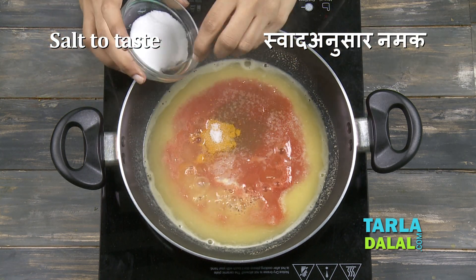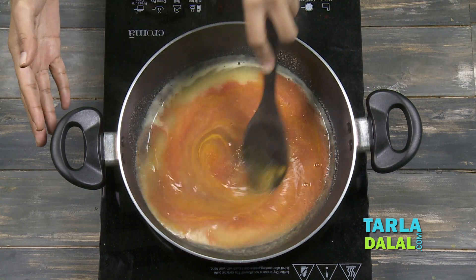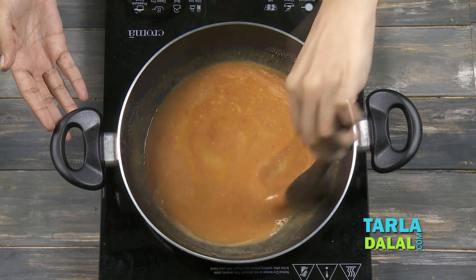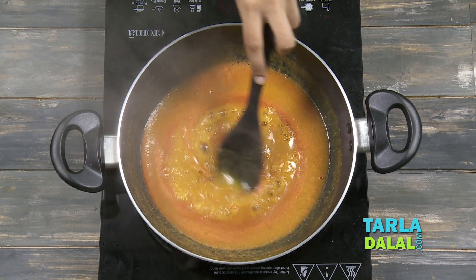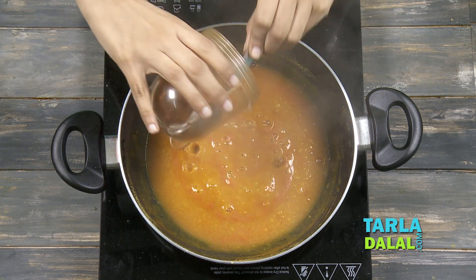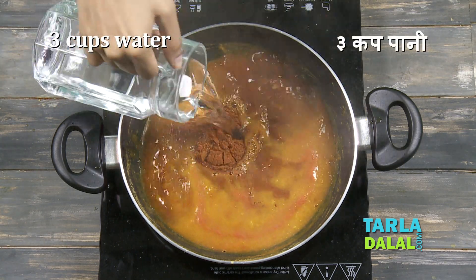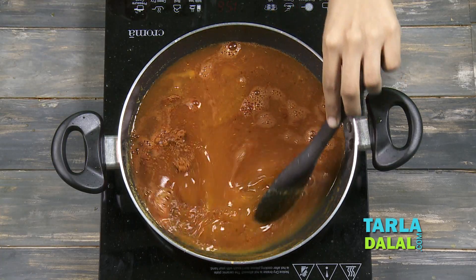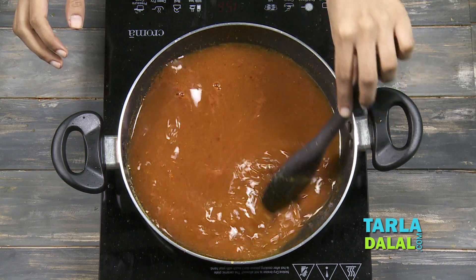Now because Rasam has a lot of water, put a little more salt. We're going to mix this well and cook this on a medium flame for 3-4 minutes while stirring it occasionally. To this we'll add our prepared Rasam Masala that we just made, and lots of water. We'll mix this well and cook on a medium flame for 5-7 minutes while stirring it occasionally.